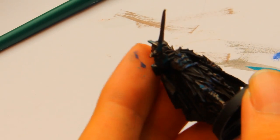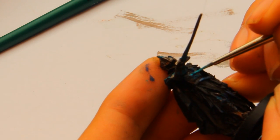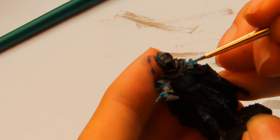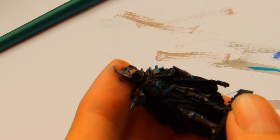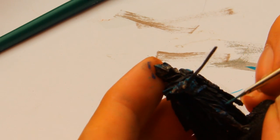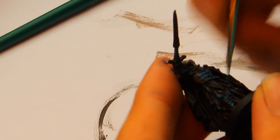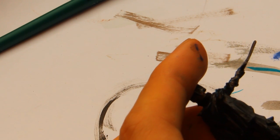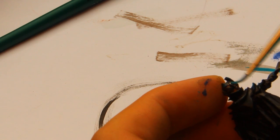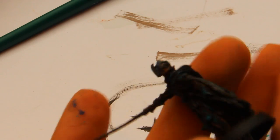A bit more on the edges here. Make it now a bit randomly and a bit faster — applying the highlight here and there.